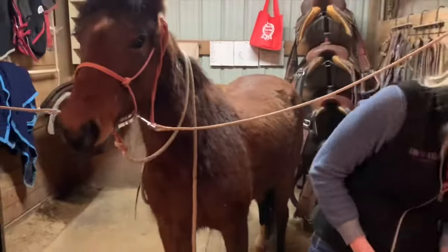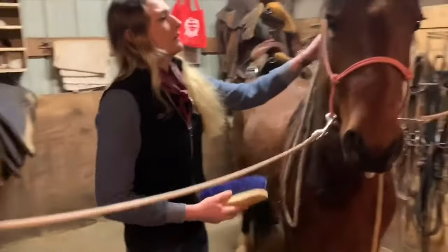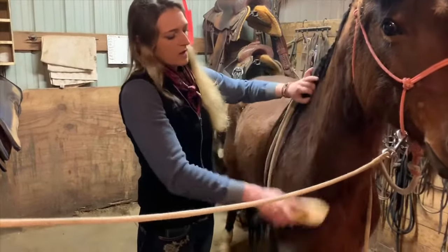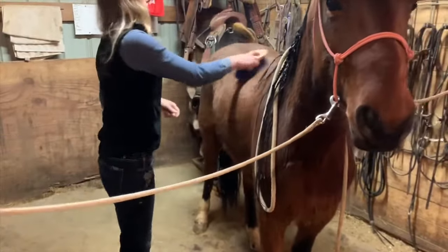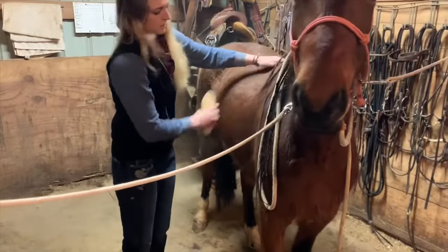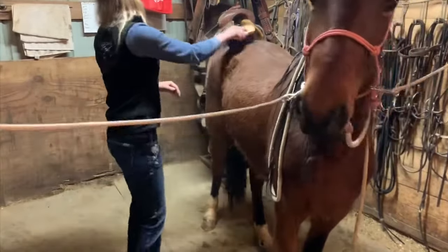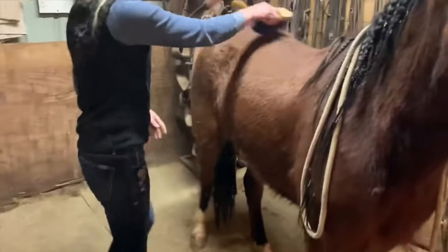Now I've curried her, so I'm going to go to my blue flicker brush. This brush is just going to get all the dirt and dandruff that was down in her skin and flick it out, as well as remove some of the hair that was down in there. I'm going to go real easy on her belly right here. You can see how this is really taking a lot of that hair off — it's looking really nice.